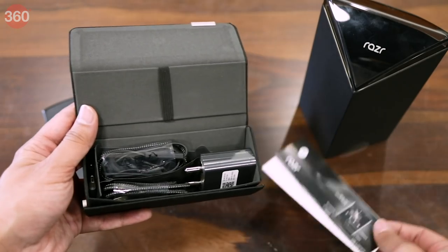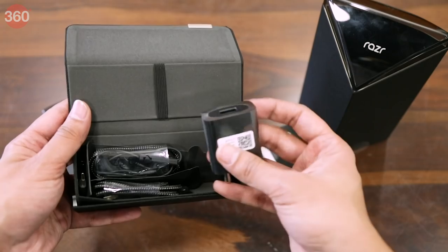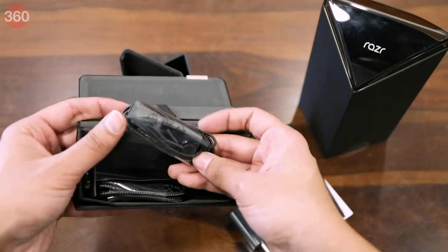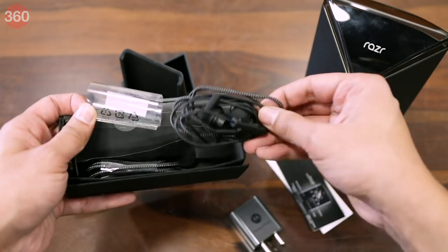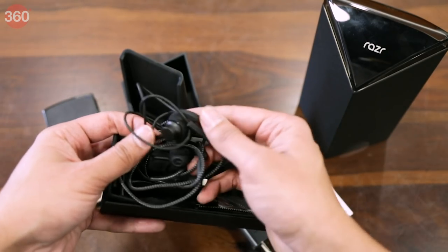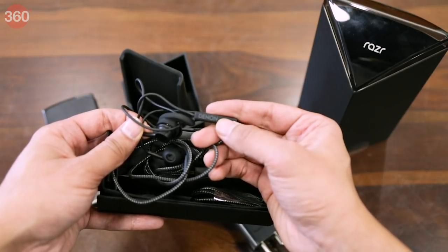The first thing we have here is the usual documentation. Then there's a turbo charging brick. Next we get a Razr branded headset which is tuned by Denon Audio — the braided cable definitely adds a premium touch.